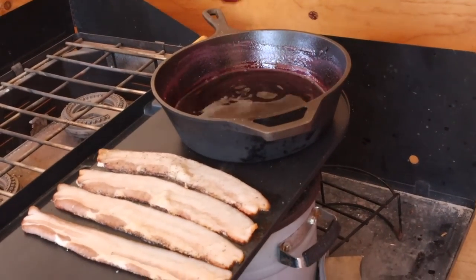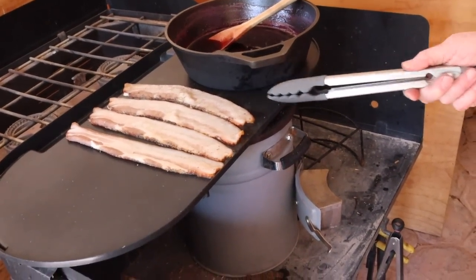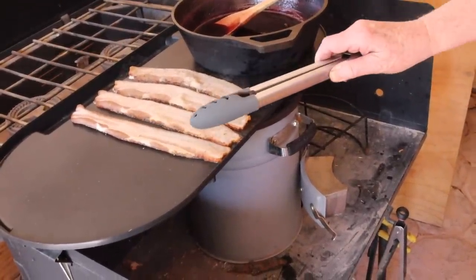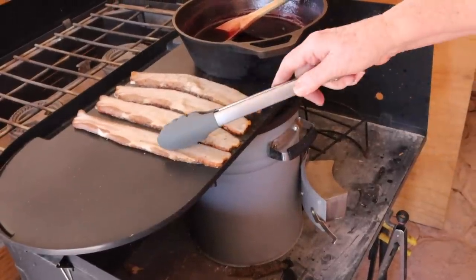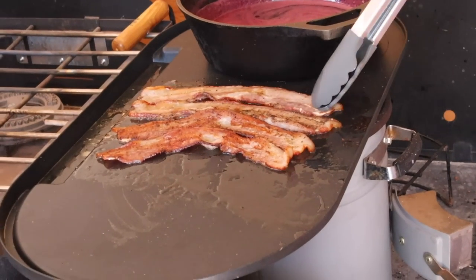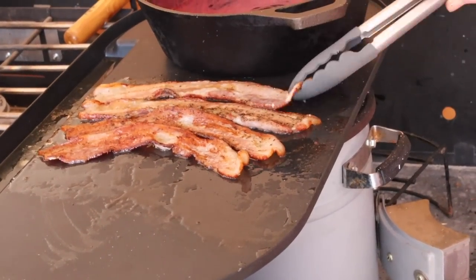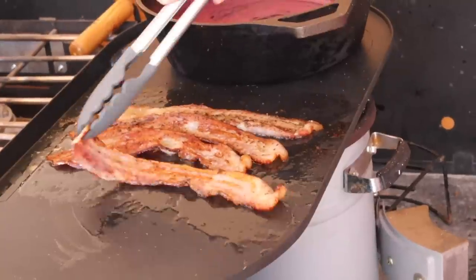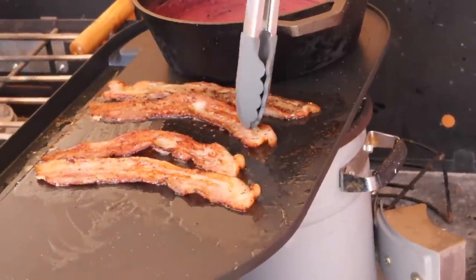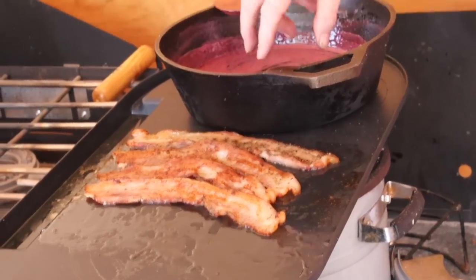The bacon is starting to sizzle. Notice how the piece closest to the flame is obviously the one sizzling the most — the heat is gradually moving this way, taking a little while to get to the far end. We'll rotate them and finish cooking. I'm rotating the bacon through the hot spot so everything gets done. One of these pieces has a lot of pepper on it — I love peppered bacon.